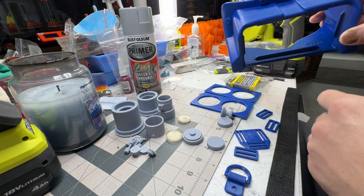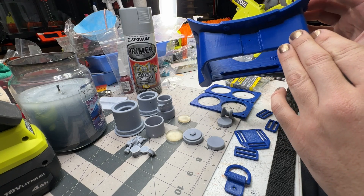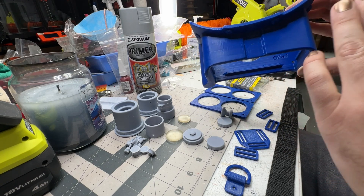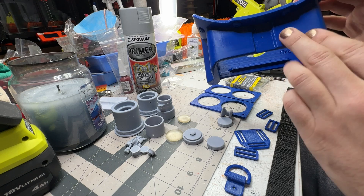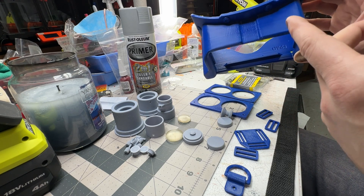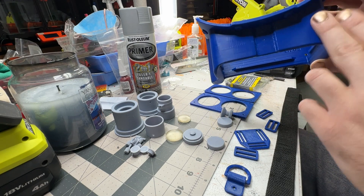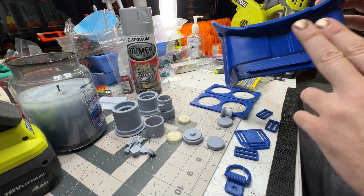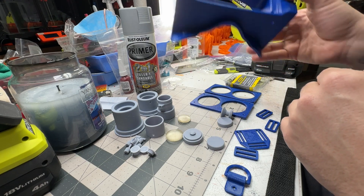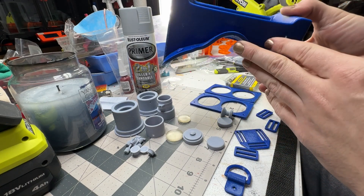Put on a few coats — put on a coat, let it dry real well. You'll know when it's really cured because when you sand it, if it's not fully cured, it'll gum up on the sandpaper. So if it does that, let it dry a little bit longer. It should come off as a fine powder and not gum up at all. This will fill in a lot of the layer lines and make it really smooth.